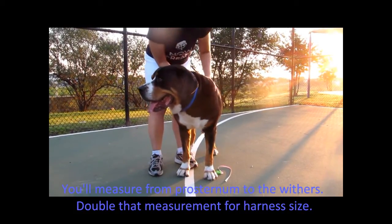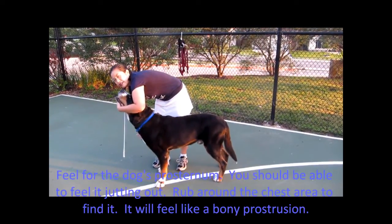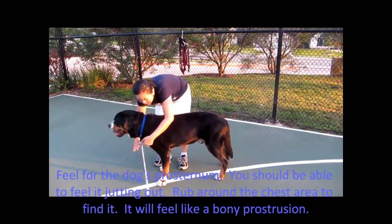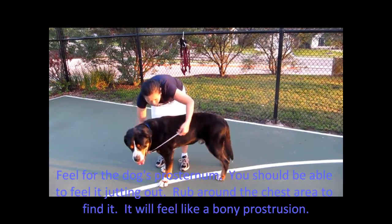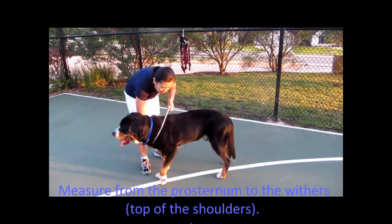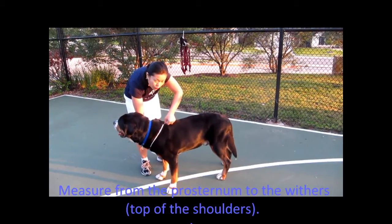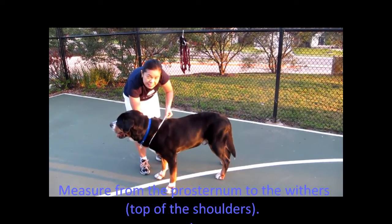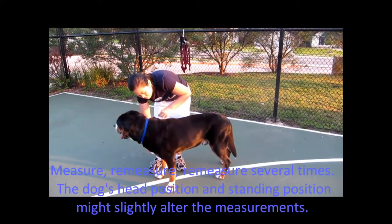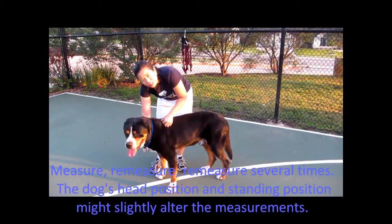Then you'll double that measurement. Mouse's prosternum is right here — you can feel down the chest and feel it sticking out. Take your measuring tape, put one end right on the prosternum, and bring it around the side of the neck and up to the top of the withers. This is 16 inches. I'm going to measure the other side — it should be the same. We've got 16 inches here.